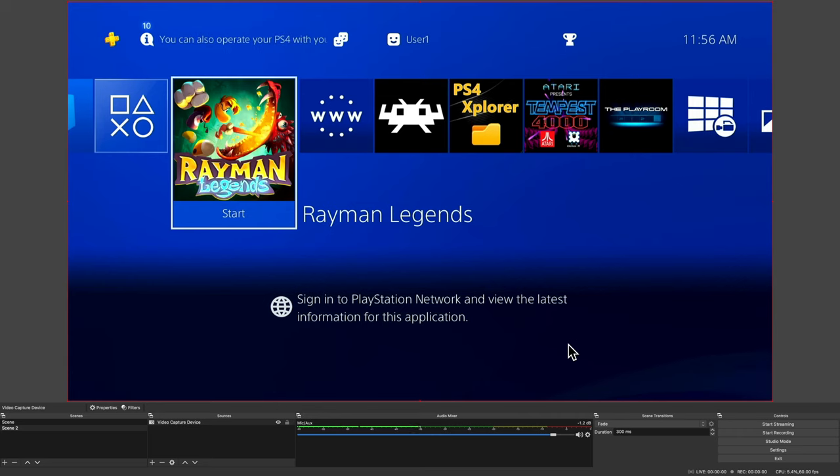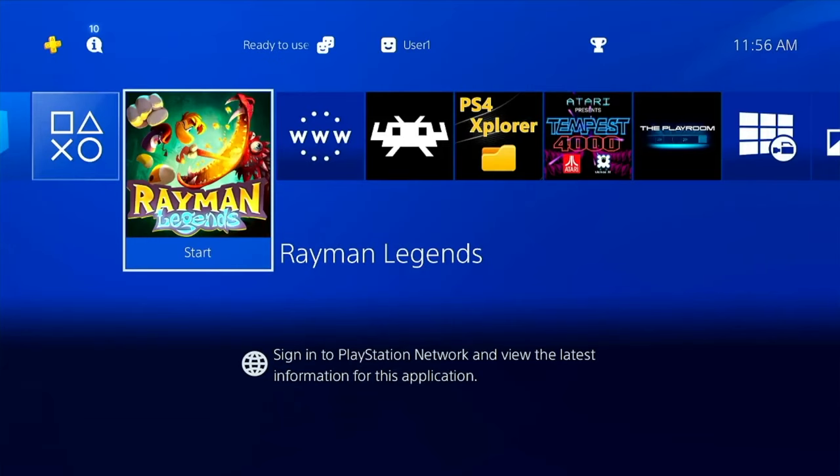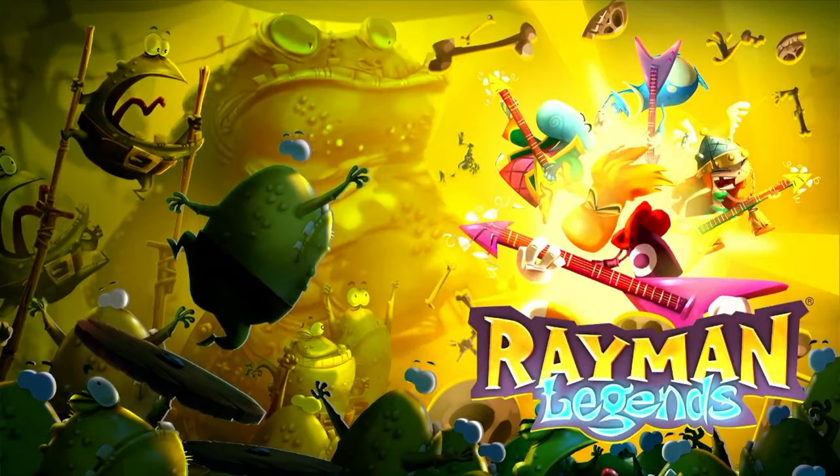With all of the settings configured, let's go ahead and go straight into the direct feed through OBS. Now you're looking at the direct capture feed out of the Blue AVS device being recorded and output through OBS. I'm going to launch Rayman Legends on the PS4 so that you can check out the audio and video quality of the output from this device through OBS. I'm also going to turn off the background music so that you can hear the captured sound.